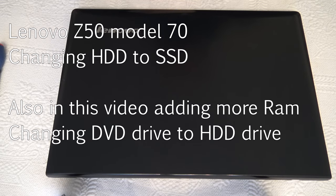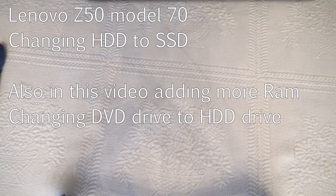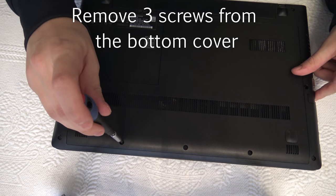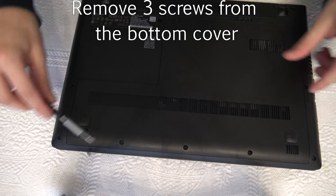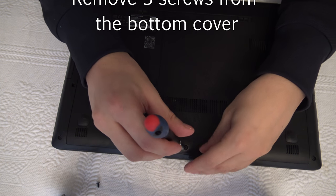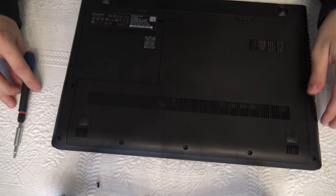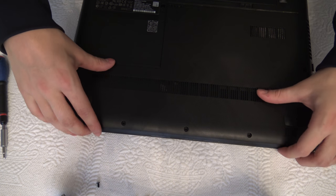In this tutorial we are going to change the hard drive of the Lenovo Z15. First of all, you need to remove these three screws from the bottom of the bottom cover. Then you can just push the back cover off.